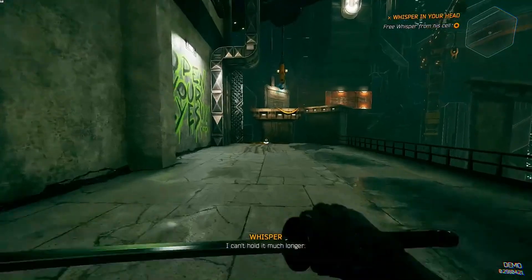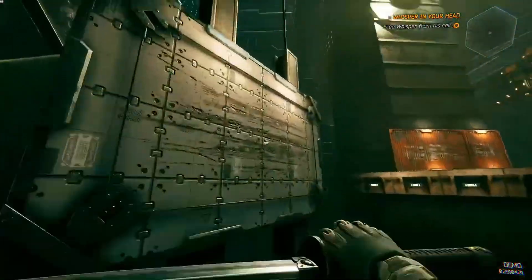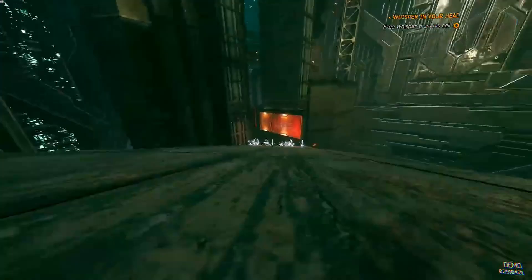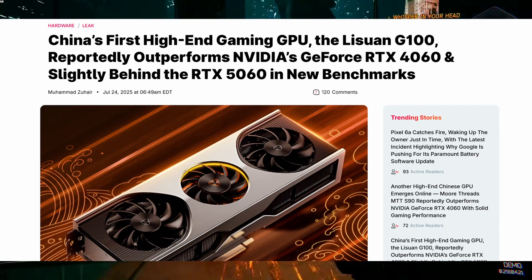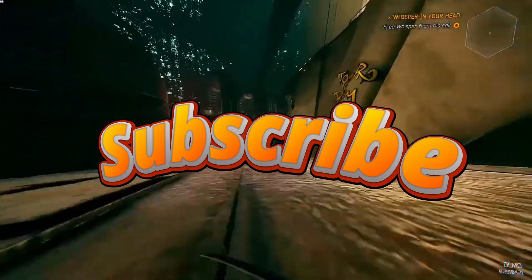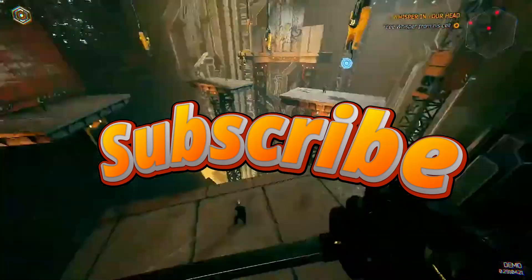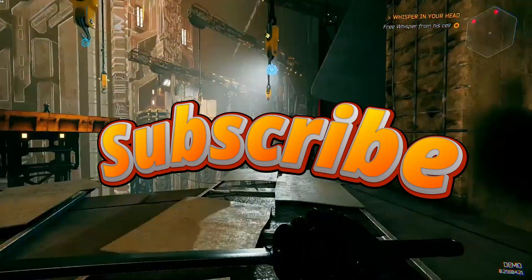The MTT S90 is a big deal for one reason: it showcases that China is closing the performance gap in consumer GPUs faster than many expected. If MoriThread can deliver competitive pricing, strong driver support, and wider game compatibility, companies like MoriThread and LIS1 could become serious players in the global GPU market. So what do you think — is the MTT S90 a real deal or just an overhyped benchmark story? Let me know in the comments, and if you enjoyed this video, hit like and subscribe for more GPU coverage. See you in the next one!